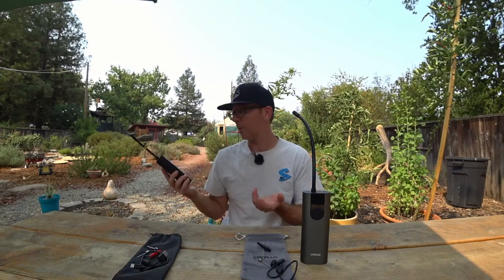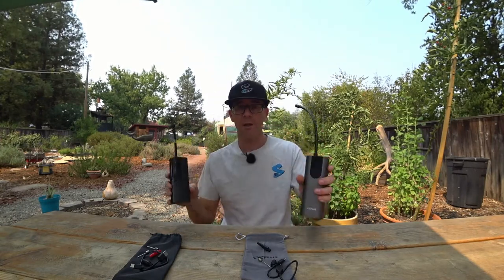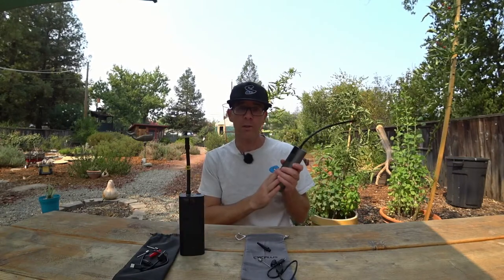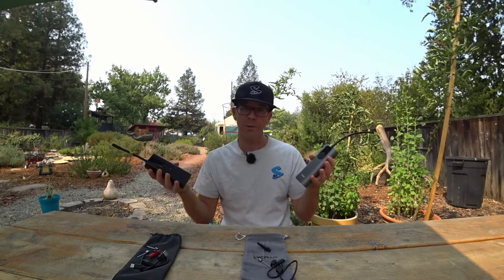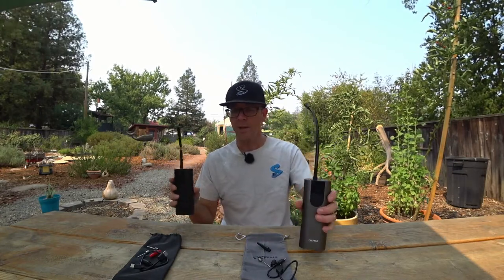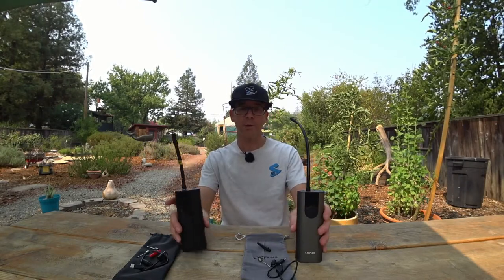The Vastar also doesn't time out as fast — the Psych Plus already shut off while the Vastar is still on, and I like that. Both pumps work quite well and Psych Plus has a good product here. The $2 price difference surprised me. I don't think you'd go wrong with either pump — I just prefer a few features of the Vastar. Hope this helps if you're looking for one of these.